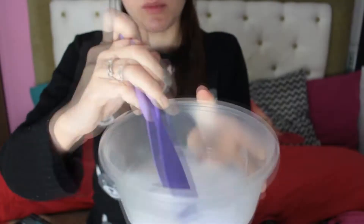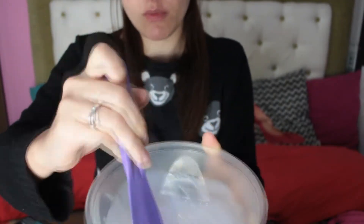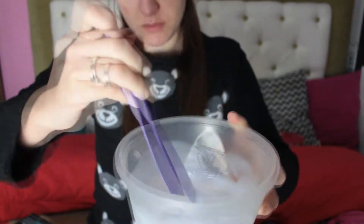A misturinha: vem o passo 1 e passo 2. Eu fiz 50ml na primeira vez, depois mais 50ml. Então no meu cabelo total, na primeira vez que eu fiz o Decap Color, eu usei 100ml.